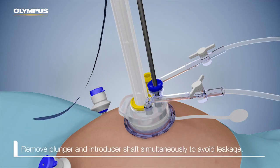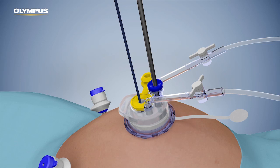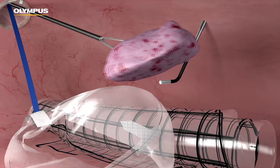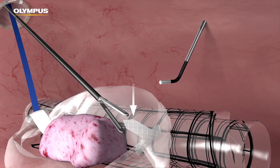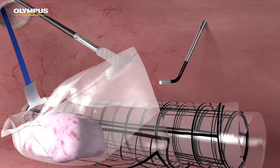Remove the plunger and the introducer shaft simultaneously to avoid leakage. Ensure the free end of the tether remains external to the abdominal cavity throughout the procedure. Position the target tissue in the pneumo liner using an atraumatic grasper. The collar can be grasped to ensure encapsulation without damaging the pneumo liner. Pulling the distal tab up and slightly over the tissue helps ensure capture.